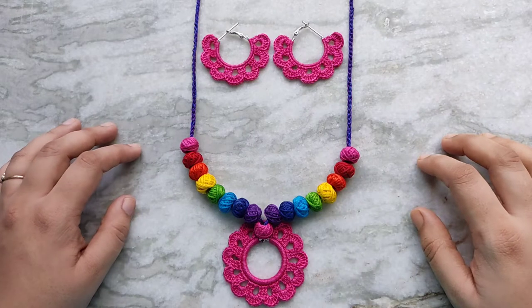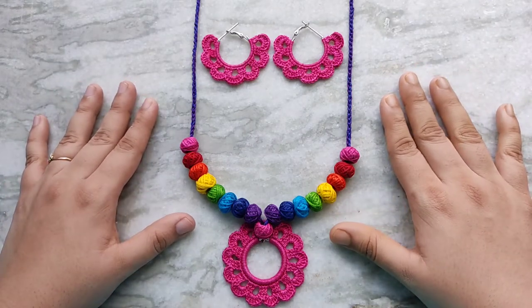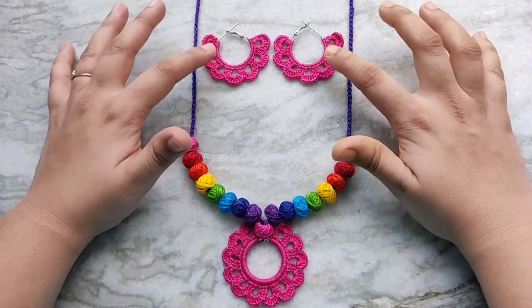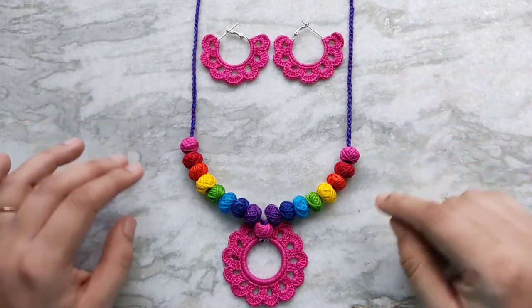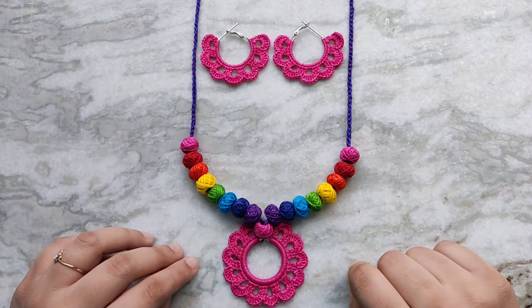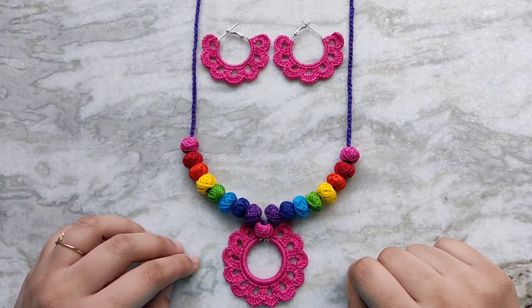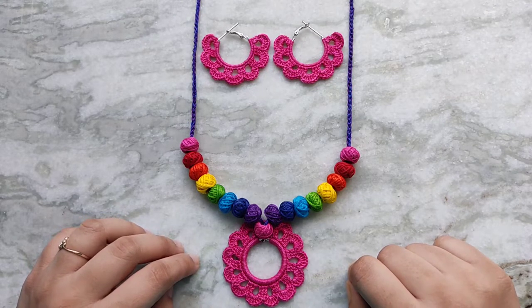Hello everyone and welcome back to Cute Crochet. My name is Sri and in today's video I am going to show you how to make this beautiful crochet jewelry set. For the base of the earrings I used some plain hoop earrings and for the pendant I used a blank keyring. These are all pretty commonly available. You will also need some crochet thread and some beads for the necklace if you want. So let's get started.